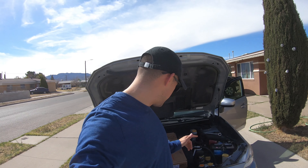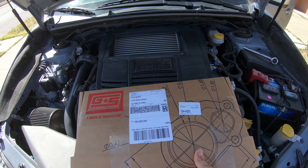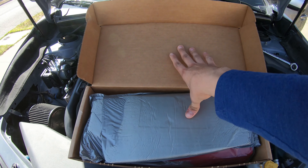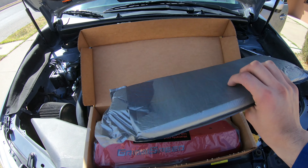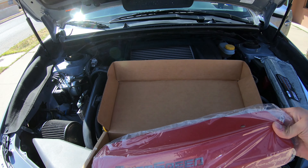Let's see how this goes. Today we're going to install the GrimSpeed pulley cover on my 2017 WRX.